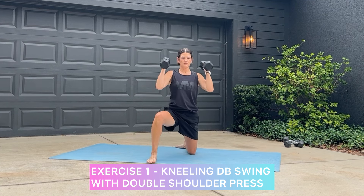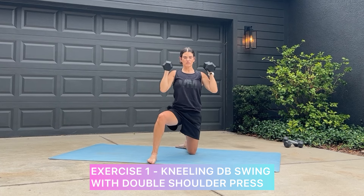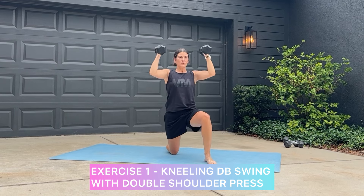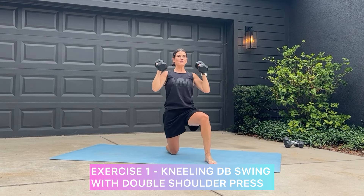First exercise is a kneeling dumbbell swing with a double shoulder press. The double shoulder press can get a little challenging, so don't choose too heavy of a weight.